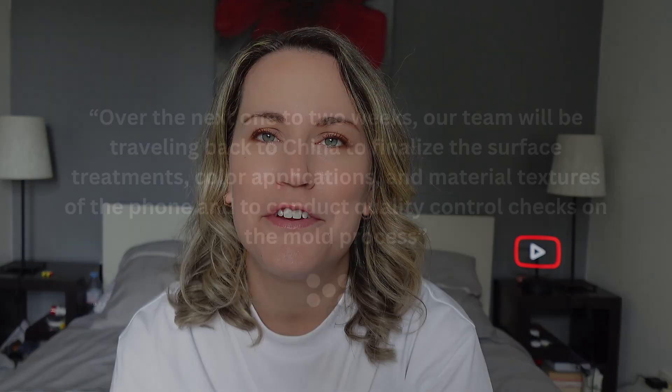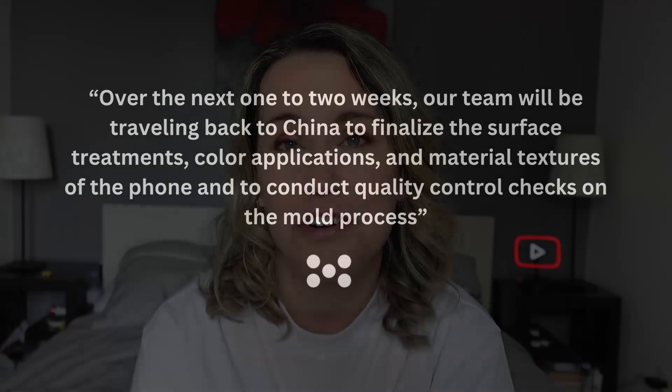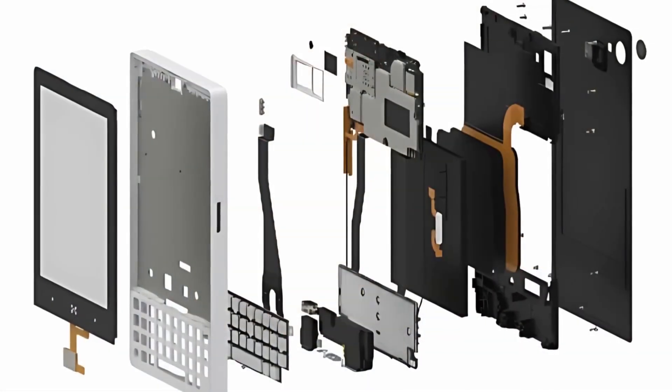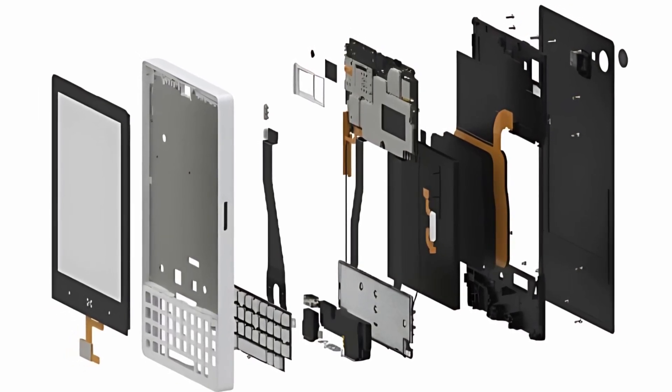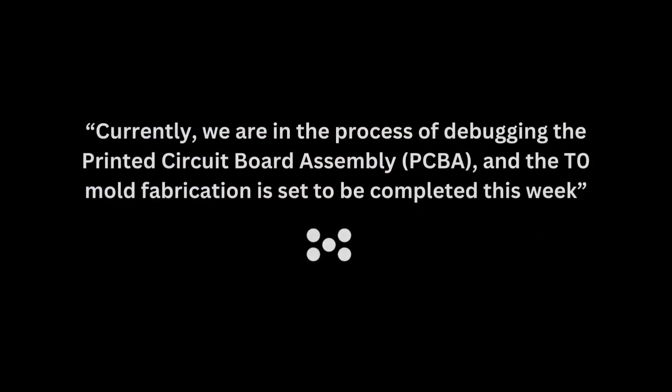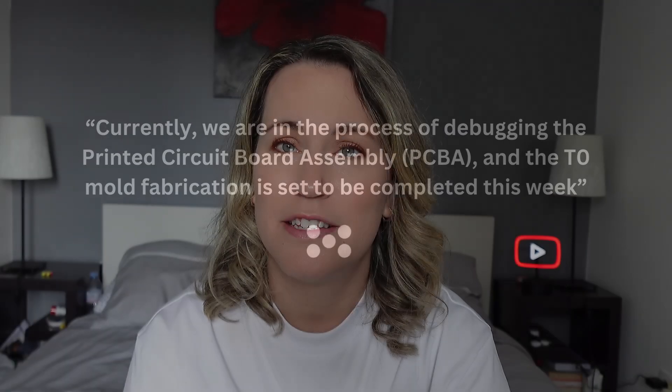They're explaining that their teams are going to China to finalize phone features such as the molding process, the phone colors and textures, etc. Above this, you'll be able to see the exact components that will be composing the phone. It's great that they posted this image so backers can get an idea of how the phone will be put together. They're also in the process of debugging the printed circuit board assembly, which will need to be completed before moving into the production period — and it seems this will be completed this week according to the update.